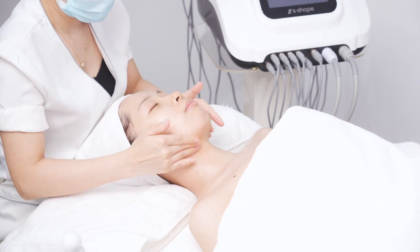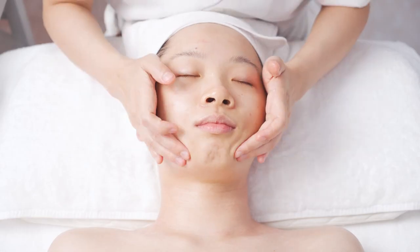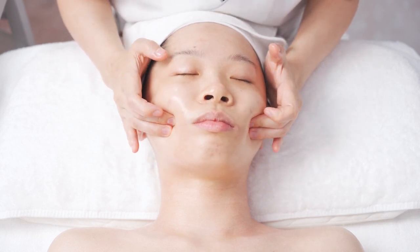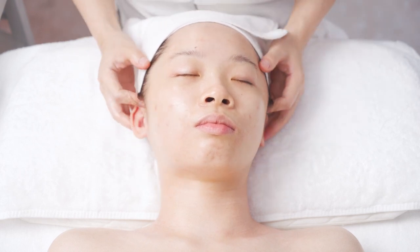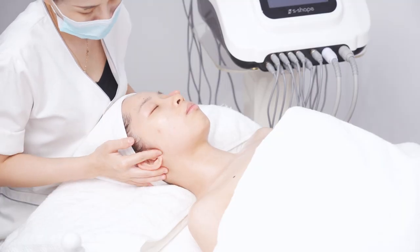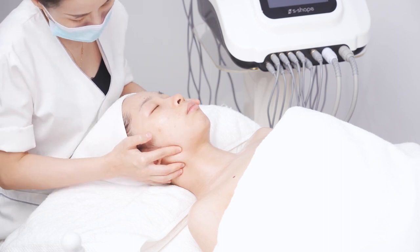Massage in circles from chin to ear gate. Press Dicang ST4, Jia Ce ST6, and Ting Gong SI19. Lift with forefinger at ear front and ear back, up and down. Then lead earlobe with thumb and forefinger, operating for 3 times.